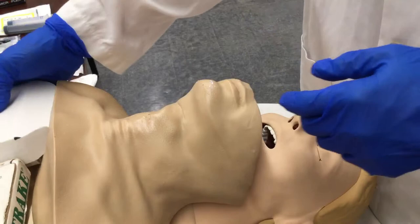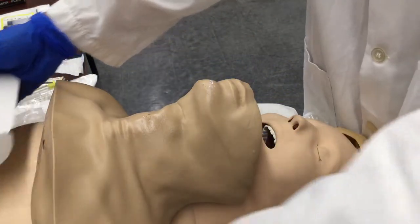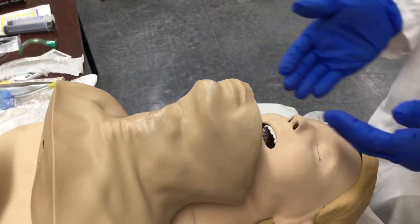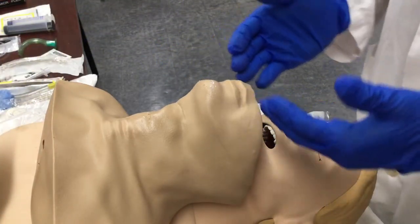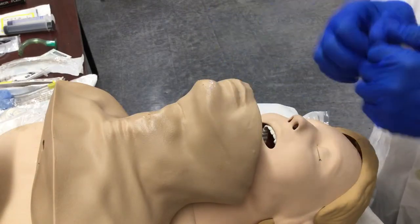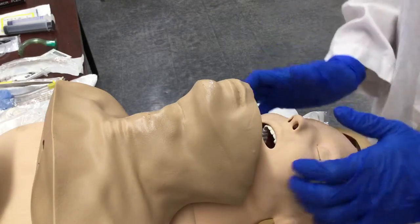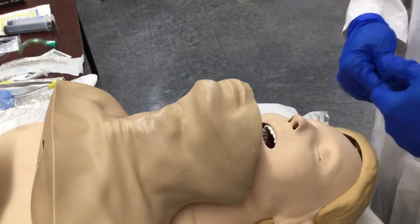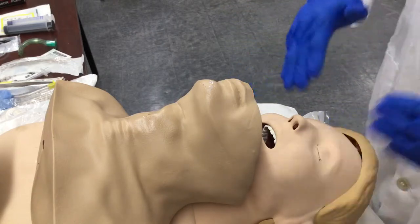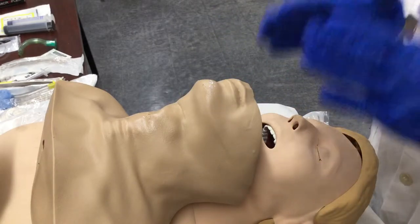If you have an issue where the person has a foreign body airway obstruction — something obstructing the trachea — and you're unable to intubate from above, unable to pass the device or achieve right or left mainstem intubation, and the patient is not getting ventilated adequately, you can't use any BLS measures and even your secondary airway devices have failed — this is a controlled crash procedure.